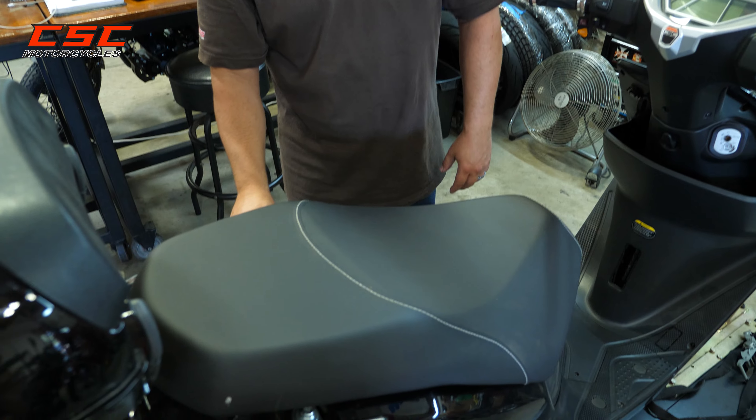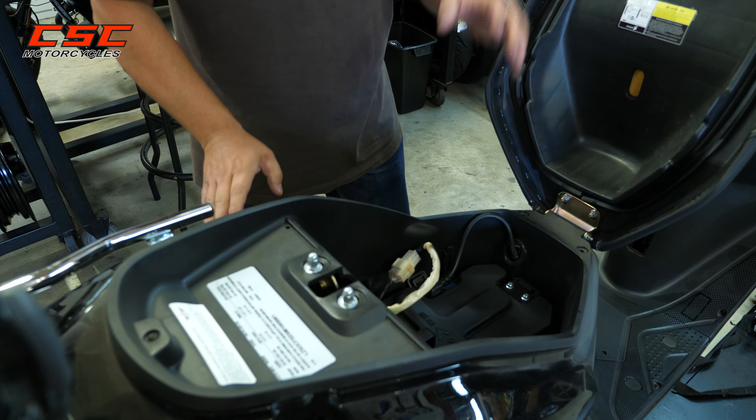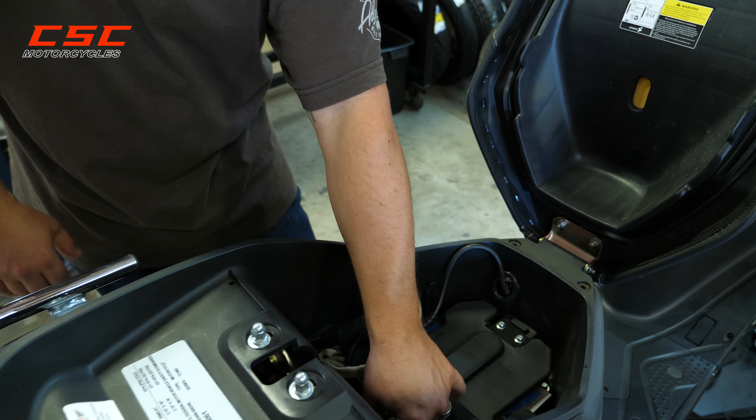To gain access to the compartment we want to get to, first we'll use the ignition key to open up the seat compartment. Now we want to remove the battery, which is easily done.